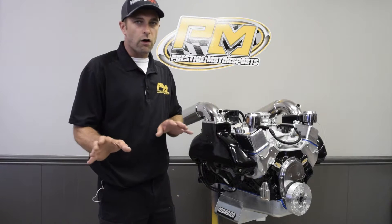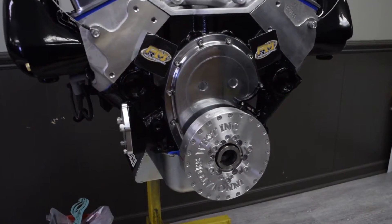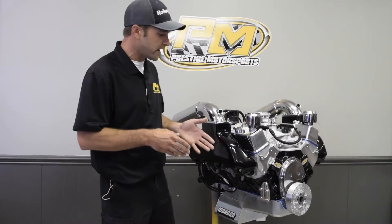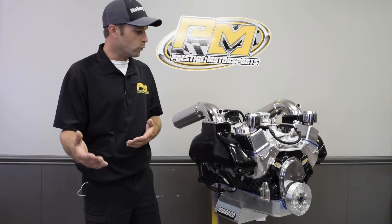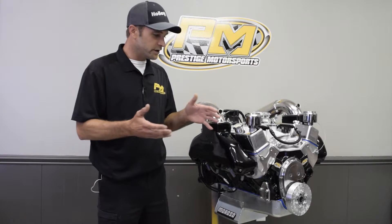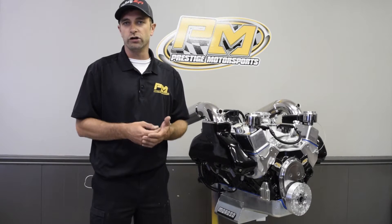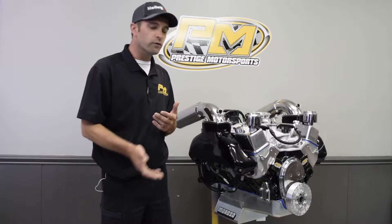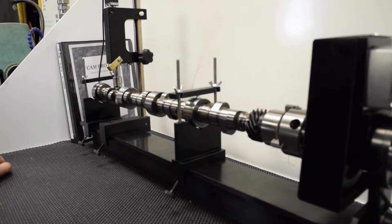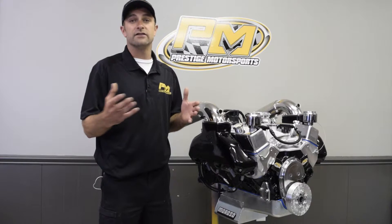You'll notice that all of our marine packages feature a billet viscous clutch balancer or harmonic dampener. The reason is they won't rust and they're lightweight, with a lot of cool features. We also use a billet double-roller timing set. Moving up to the camshaft, everything is going to be a hydraulic roller in a standard marine application, though we do offer solid rollers and other options.